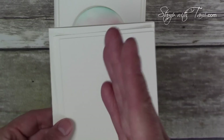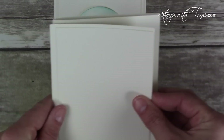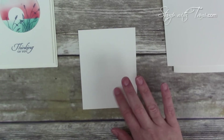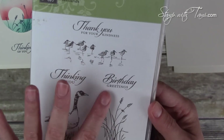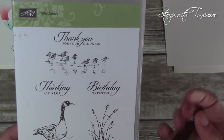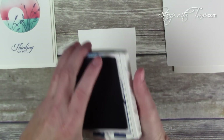This card is a triple layer of Very Vanilla — it was just one 8.5 by 11 sheet of Very Vanilla cut down for the panels. We'll stamp the words on the top panel. The Wetlands stamp set is great because it has 'thank you,' 'birthday,' and 'thinking of you' in it. This is going to be a sympathy card, so I'm using Night of Navy ink and the 'thinking of you' stamp.